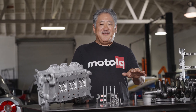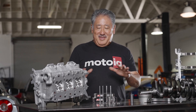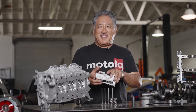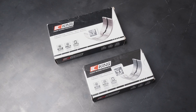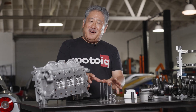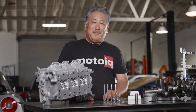The rods and pistons are exclusive parts we designed for Raiden. But some parts you can get off the shelf: on the engine we use King bearings, which you can get straight from King, and the valve train parts are from Supertech, which you can get directly from them.